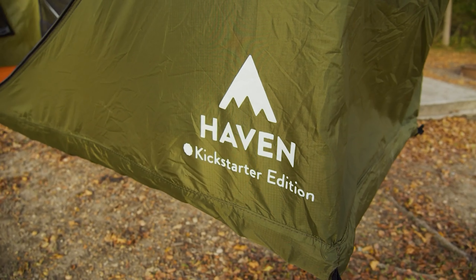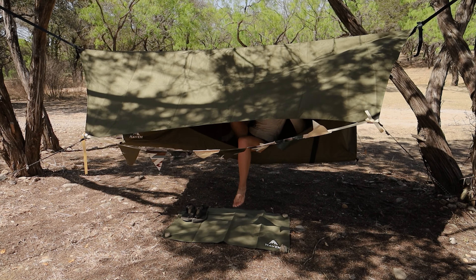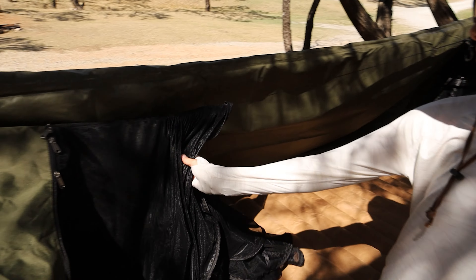We thought it was pretty rad, so when Haven reached out to let us know that they were launching an upgraded glamping model on Kickstarter, we were like, yeah, we'll take a look. Enter the Haven Safari — a larger, more durable, versatile lay-flat hammock for car camping and backyard lounging.